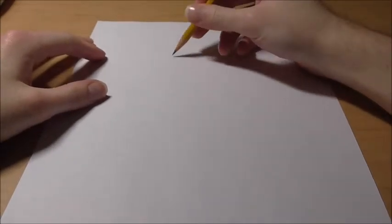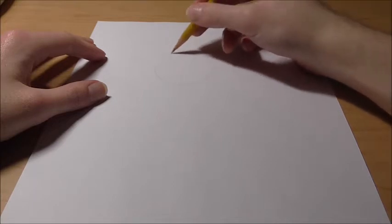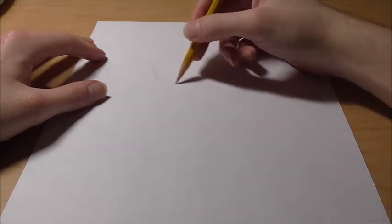Alright guys, so to start out drawing Ice Sonic — like most all of the pictures we draw — we are going to draw a big circle. This is going to be his head, so make it a decent size. Again, we don't have to follow it completely, but making it nice and big does help.